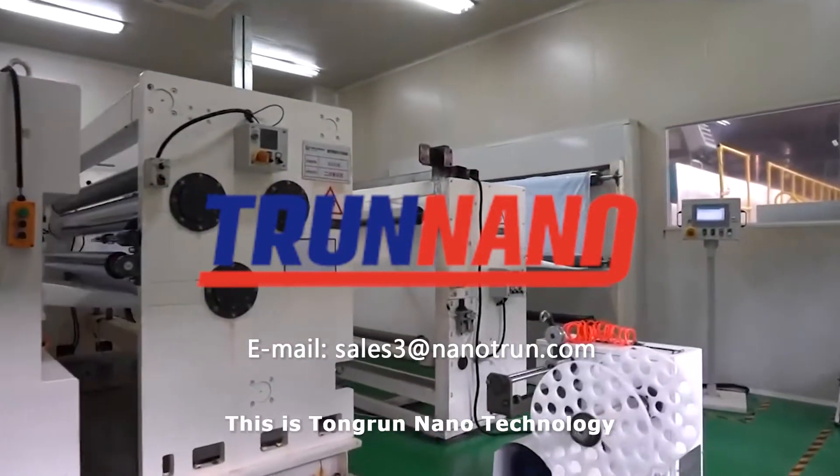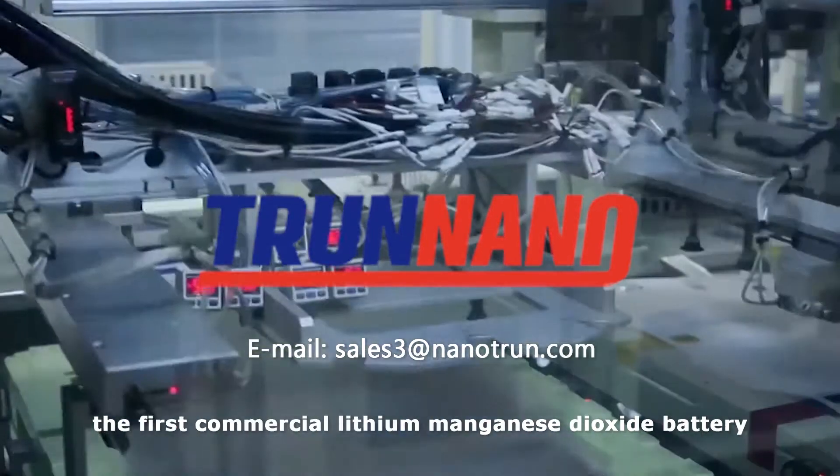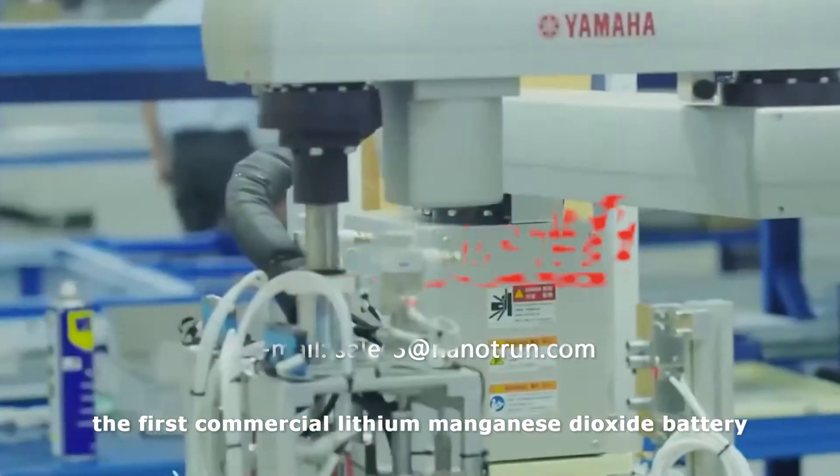Hello everyone, this is Tongren Nanotechnology. Today let's check how manganese dioxide can be made into a commercial lithium manganese dioxide battery.